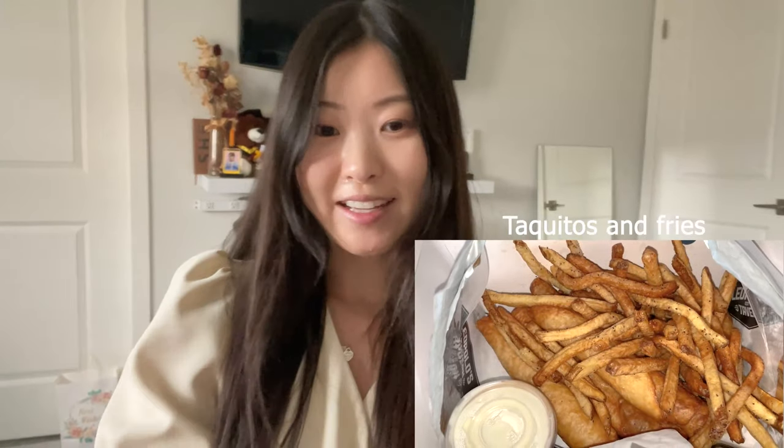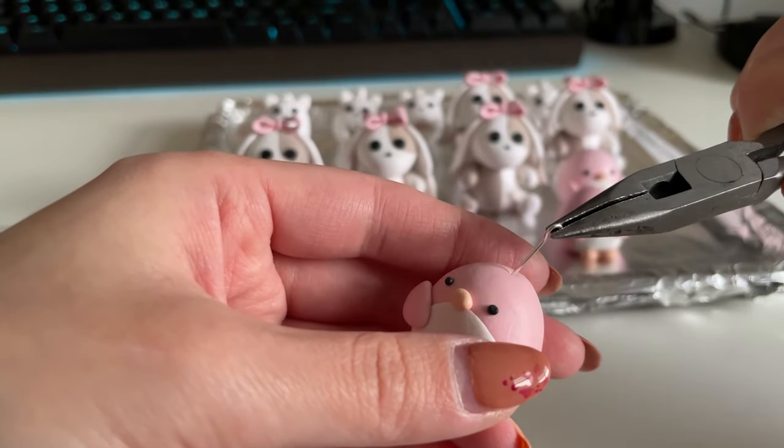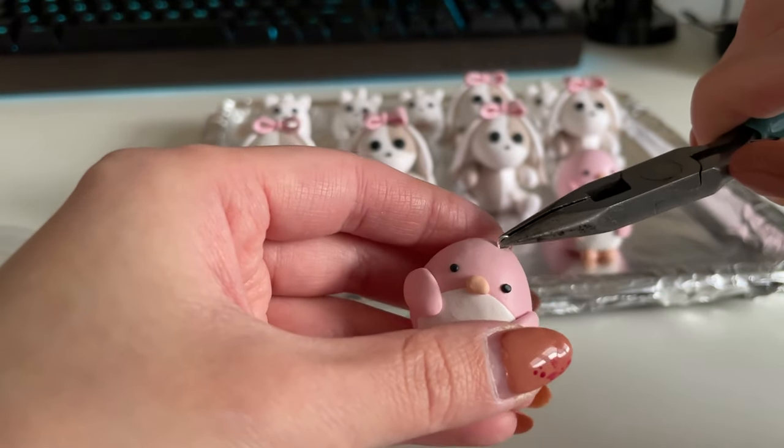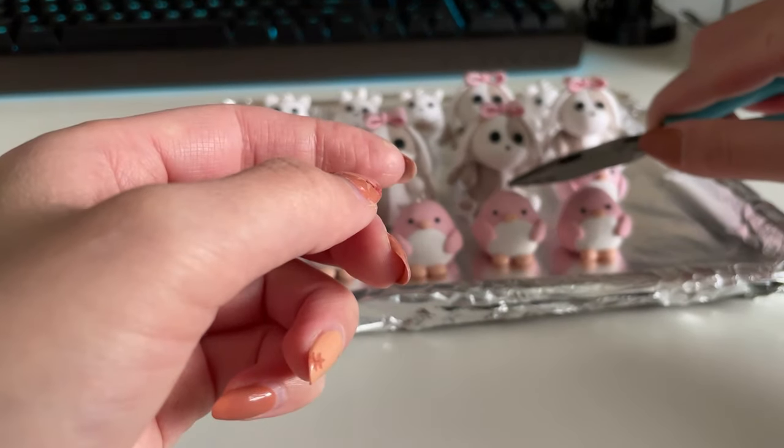My brother just came home from work and brought me food, so I cleaned up a little bit. I'm going to eat for a bit and then we'll get back to it. Here is everything that I've made so far. I'm really excited — I am going to bake them off and then either continue sculpting today or try to sand them. Having the little eye pins in them really brings it to life. It makes me both excited and super nervous because it's kind of hitting me that I'm making this happen.